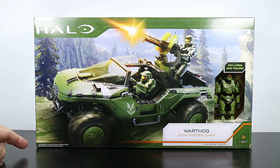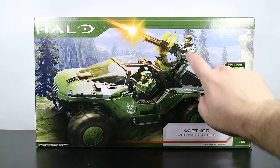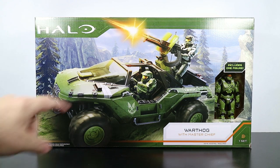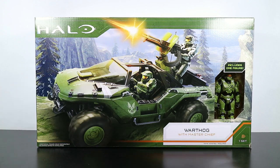Down here it says additional figure sold separately. So you get this guy, but this other guy you have to find somewhere else. And blasting effects are simulated, so I'm not going to get to actually do that. Anyway, there's really not anything to show you with the box. So let's get this thing open, take a look at the pieces, and see what goes into putting it together.